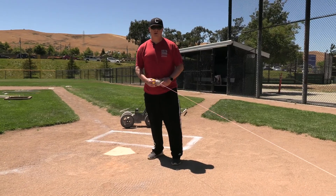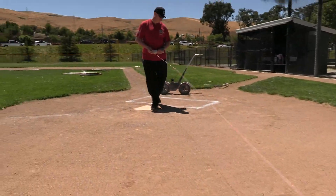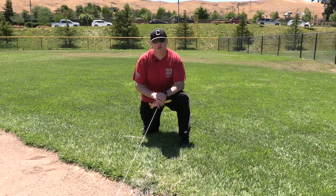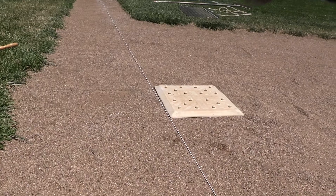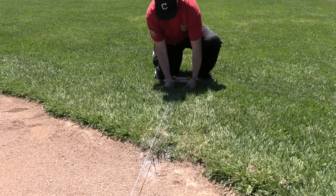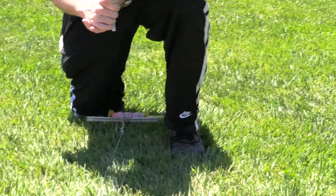I'll show how to string the field and get it ready to stripe. On each of the fields there are these little eye hooks on the backstop — you hook the string line onto that and then run it all the way down past first base into the grass. Now we've got our string line strung out to the outfield. For most field preps you're just going to run this line straight down, and if you look at first base you want that line right on the outside of first base. Then we're going to put this little anchor in here and wrap it around. Now we have our string line set up.